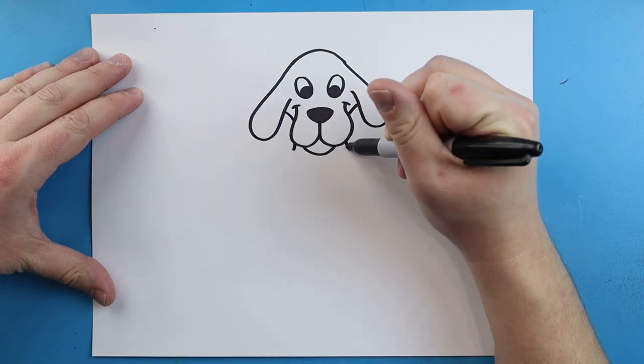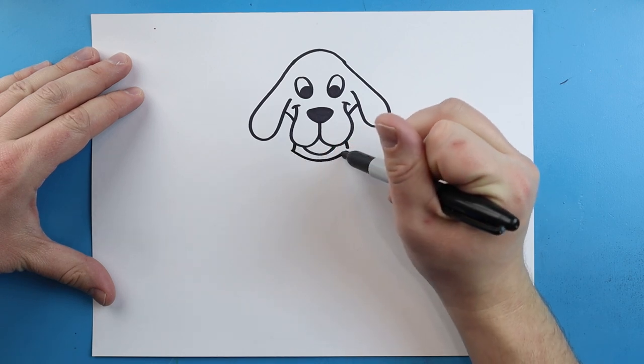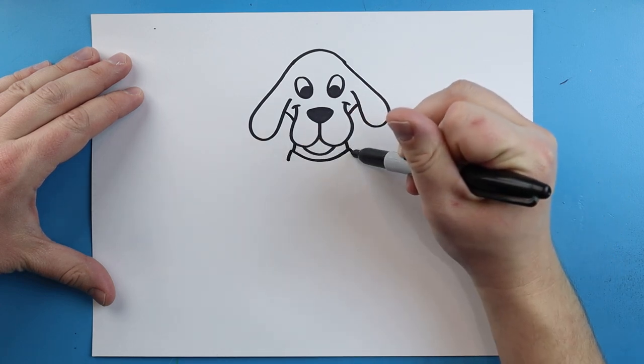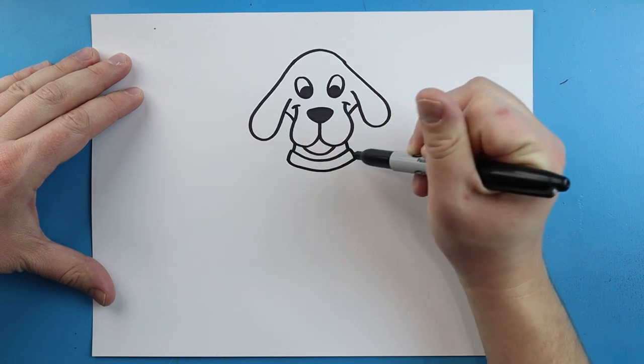Right underneath the mouth let's draw two little lines that come down and add a big smiley face shape. Then we'll draw two more lines that come down and another big smiley face shape for his collar.